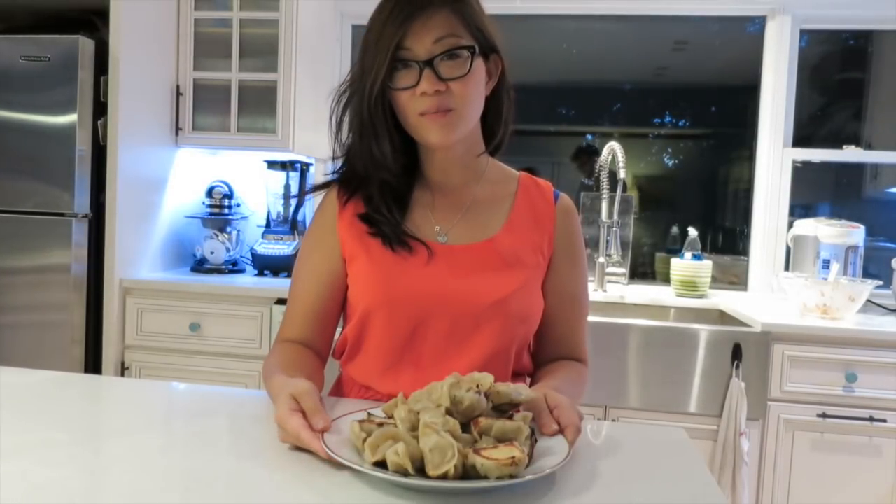Want to learn how to make this easy dumpling recipe? Then stay tuned. Let's start making the pork and ginger dumplings.